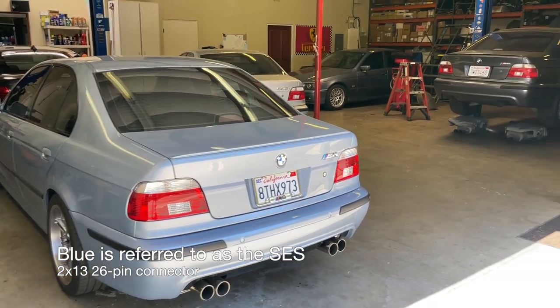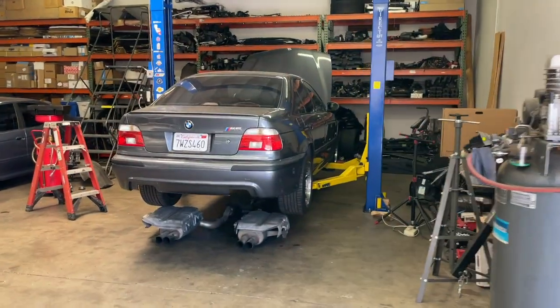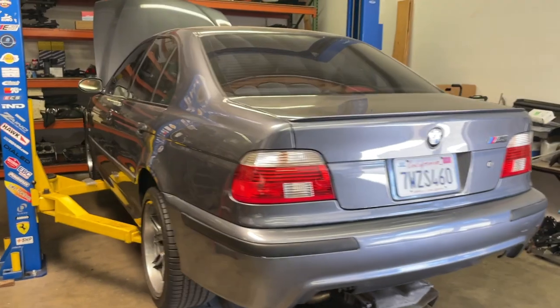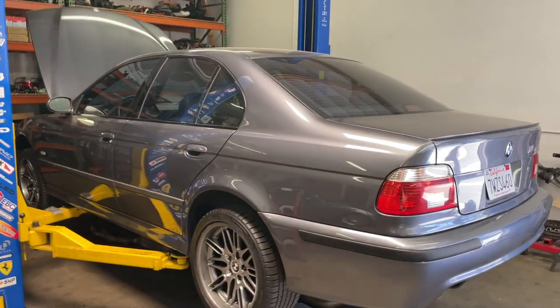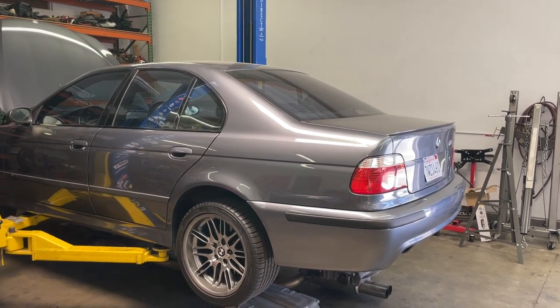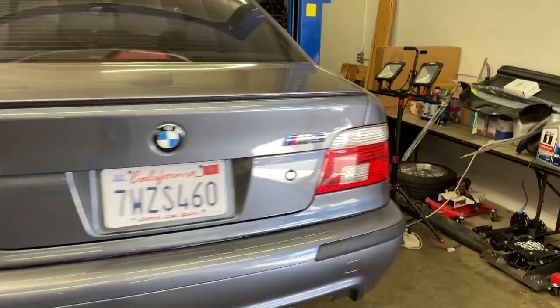Order whichever one's cheaper — I think that's going to be the blue one. Now the demo car we're going to use today is my customer's 2002 E39 M5 finished in steel gray metallic. This is one of 16 in the world and one of five in North America in this configuration. It is not anthracite, it is not sterling — this is steel gray. It was actually an E46 M3 color, so it's cool to see it on the M5.